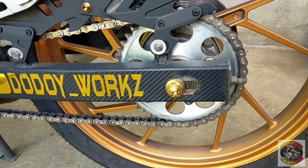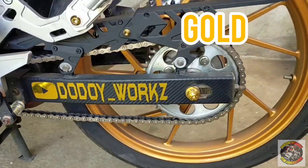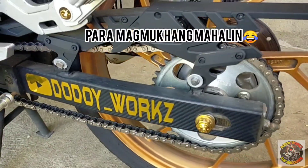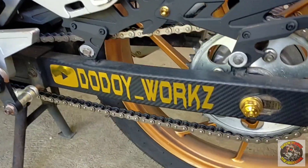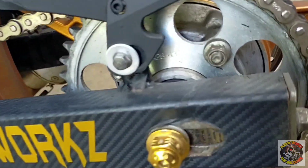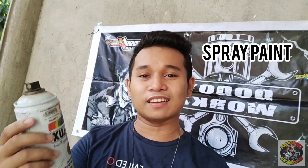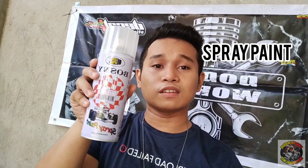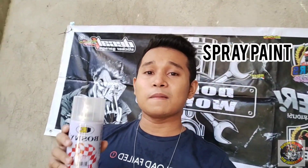Ito yung sinasabi ko sa inyo na pipinturahan natin itong kadena na ito. Pipinturahan natin siya ng kulay gold. Gold ang ipintura ko sa kanya. So, first of all, hugasan muna natin ito gamit ang gasolina para matanggal talaga yung mga kuha niya. Grasa. Ito lang naman ang kakailangan niyating mga materiales — Sherlock's Gold, bright gold effect metallic. At saka, Bosnie clear top coat. Lalagyan natin ang top coat itong spray natin na kulay gold para mas tumapit siya sa kadena.